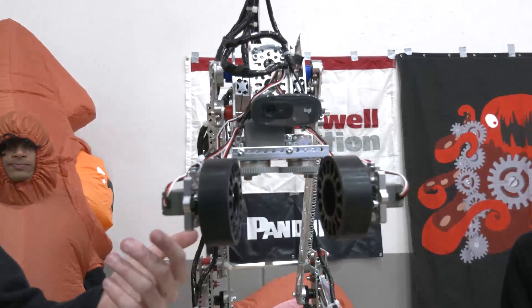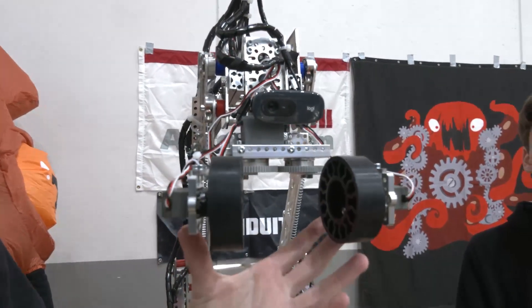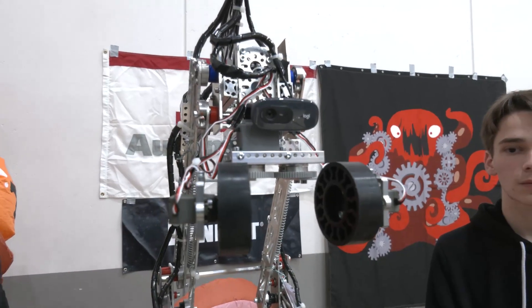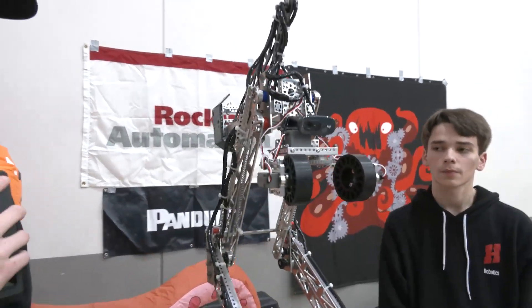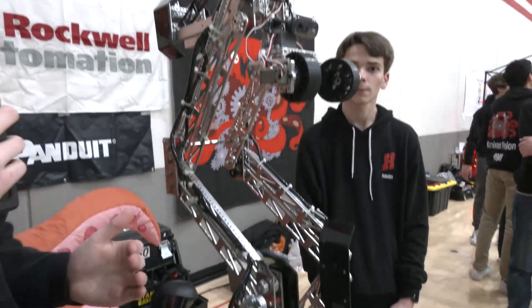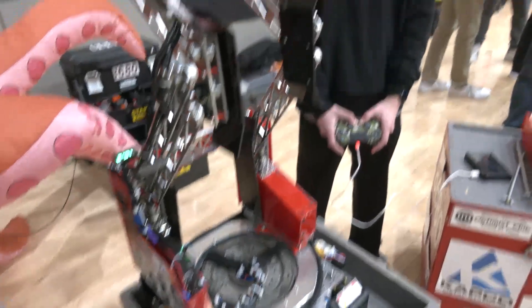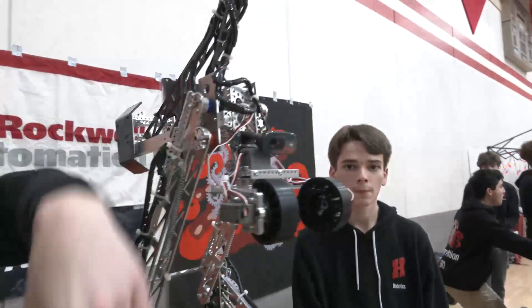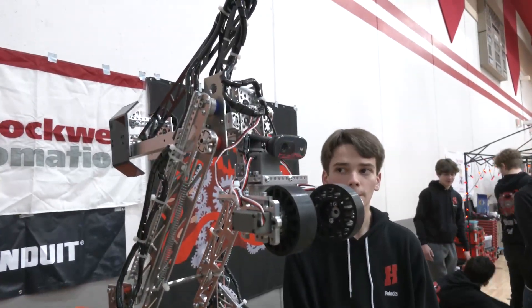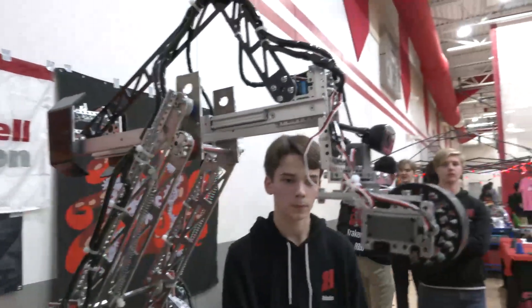We have a gripper mechanism on a servo with gears — one servo rotating both sides at the same time — and then we have two additional servos. Something we found out very early in the season is that a lot of cones are going to get knocked over — that's just an inevitability. So when the claw is closed and the wheels are parallel, the servos rotate them so we can pick up knocked-over cones and right them, allowing us to place them on junctions like any other cone.